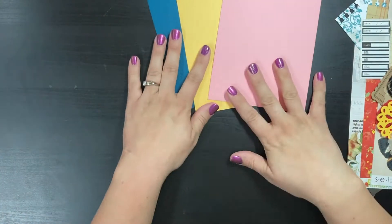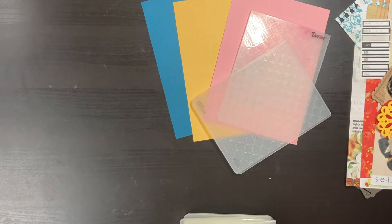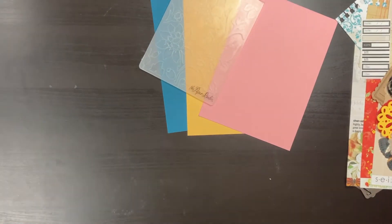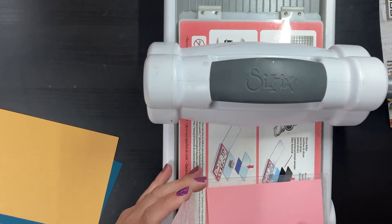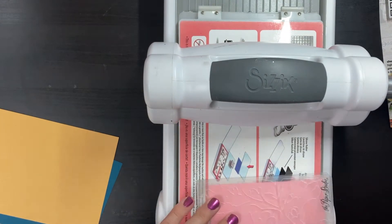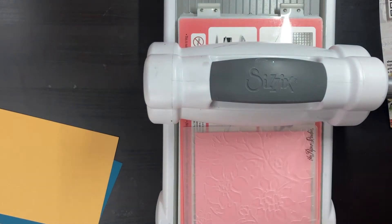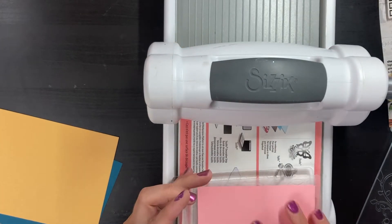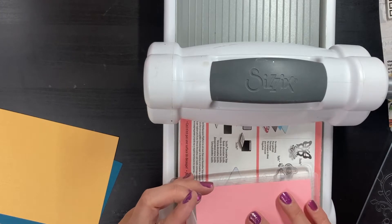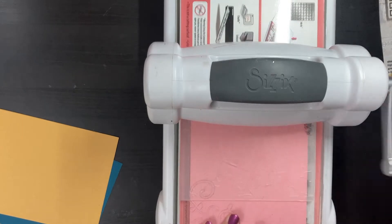Hi guys, Annemarie here with a card process video. I batch-made these three cards for Mother's Day. I started with three solid sheets of cardstock from my counterfeit kit — three basic colors chosen based on some letters I knew I was going to use, and also represented in a sheet of butterflies I knew I was going to fussy cut and use. That's where the colors came from.